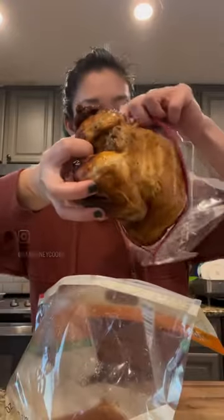All you need is a Ziploc bag to add the chicken to. This is just a gallon bag. Make sure there's not too much air inside this Ziploc before zipping it up.